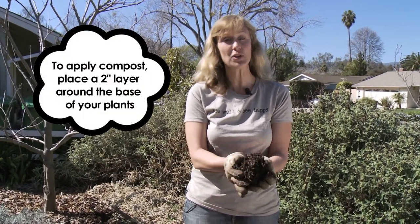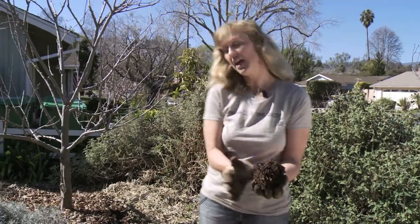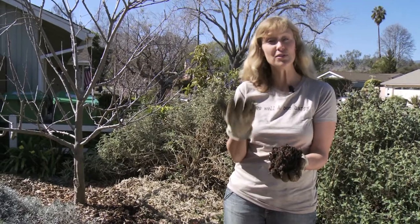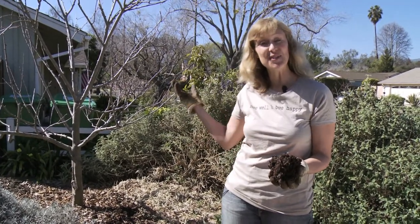A two-inch layer usually works, about just around the outside of the drip line of the plant. What I'm going to do is take this compost and spread it around the base of this apple tree. What could be more sustainable than taking something that used to be kitchen waste and yard scraps and turning it into food through composting?